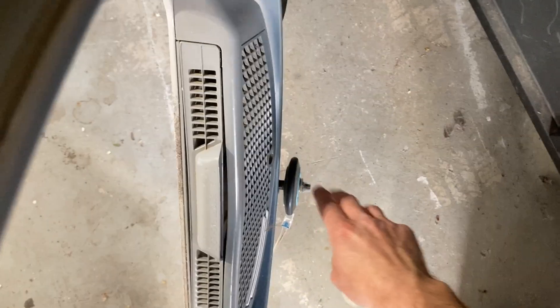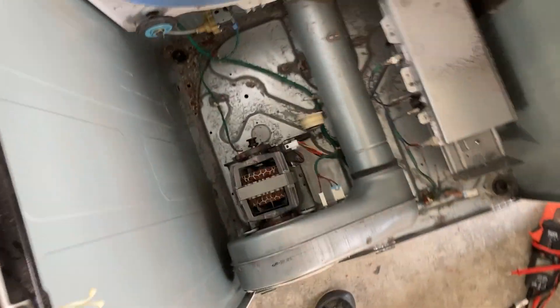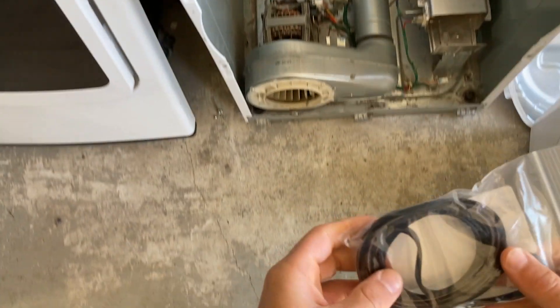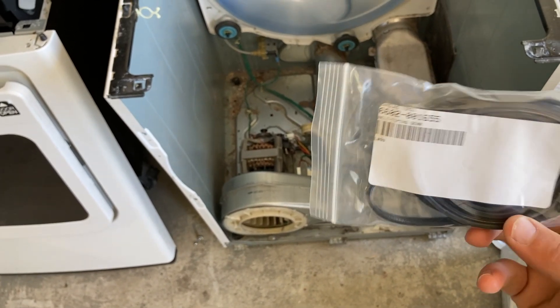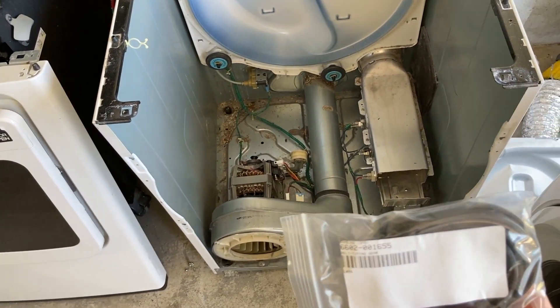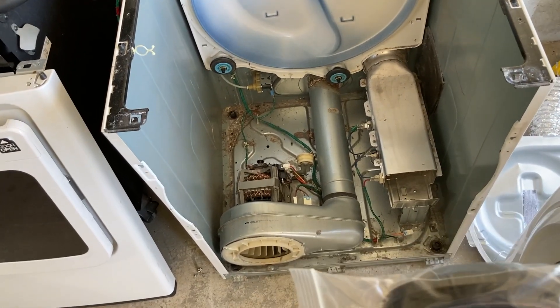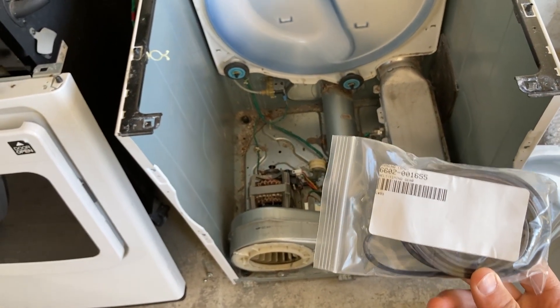Too easy — we'll slap a new one in. But before we replace the belt, let's do a few easy checks on some of the components inside to find out if it broke for an external reason, like binding. Check the tensioner wheel, binding rollers — not in great shape but they do roll, nothing binding. Motor spins good, nothing caught in the fan. Everything spins nice. Nothing binding, so it just broke because of age and usage.